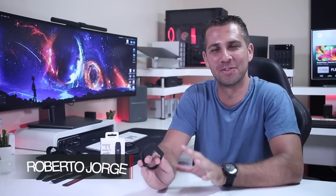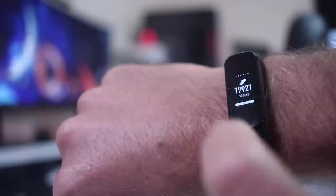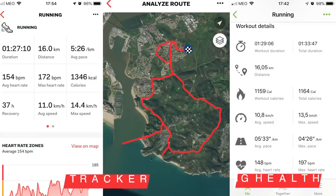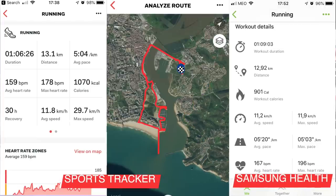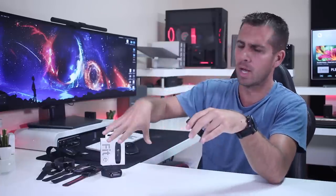Hey guys, welcome back to another video. Today we have the Samsung Galaxy Fit E. I've been using it for the last couple of days — yesterday I did a 16k run using this one, and today I did 13k. I'm comparing it with my phone, a chest strap, the Amazfit Stratos, and the Mi Band 3, so I have an idea and will give you feedback about its accuracy in just a few moments.